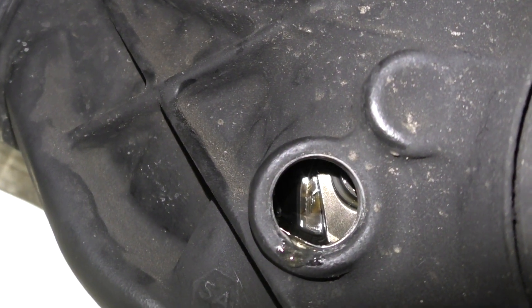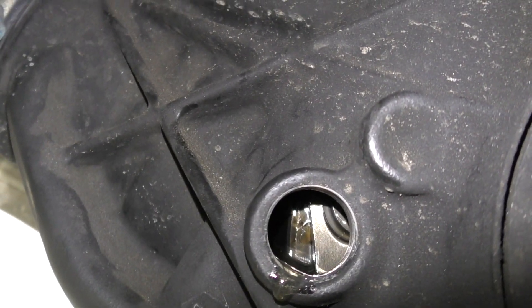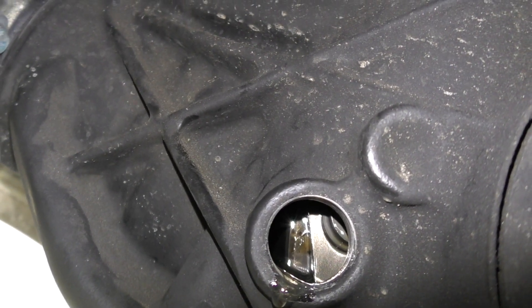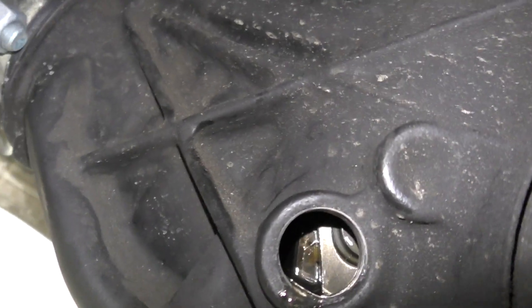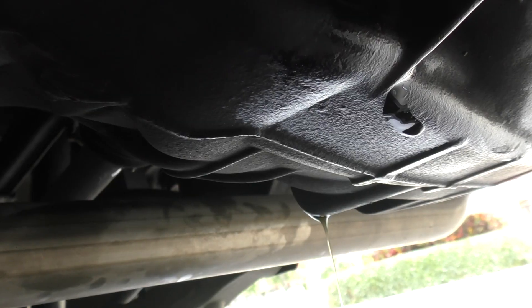The fill plug is out, and now I'm going to take out the drain plug. Make sure you have something underneath it — just like an oil change, the old gear oil is going to come pouring out.